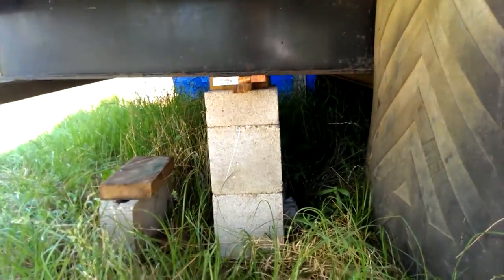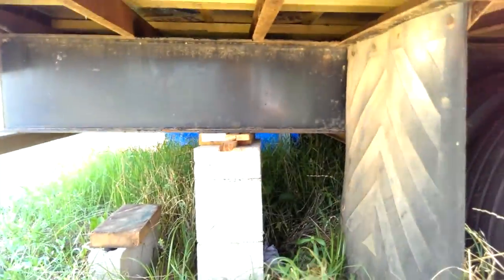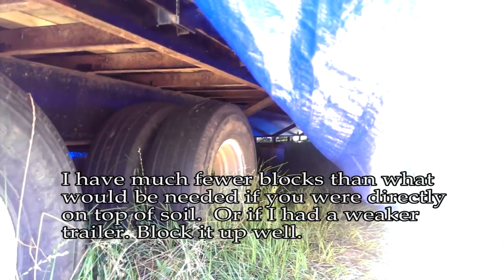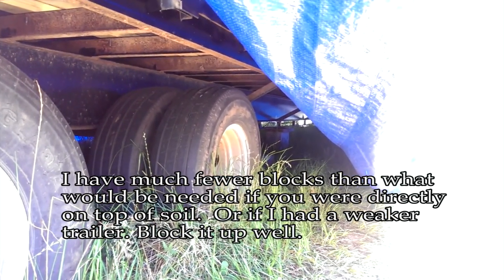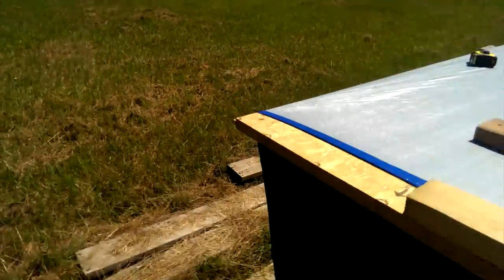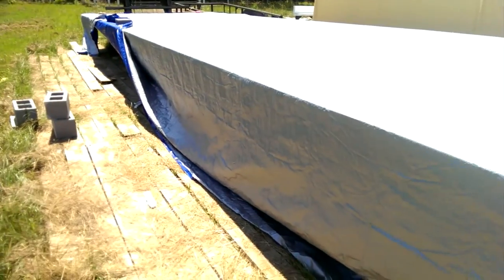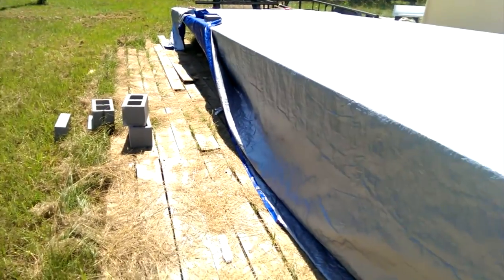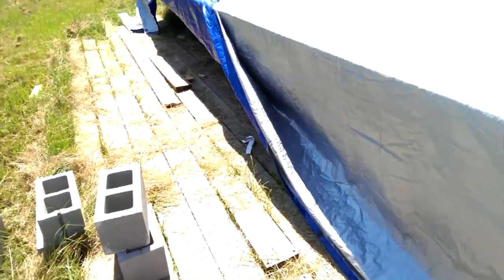Underneath the trailer I've got it blocked up because I need to jack this end up. I've got a block there, and on the other side of these tires about eight feet down is another block. Those blocks raise up this end so it's level with the front. One important thing — it's easier to raise a side up than to drop it lower, because things can only go down so far unless you start digging holes.